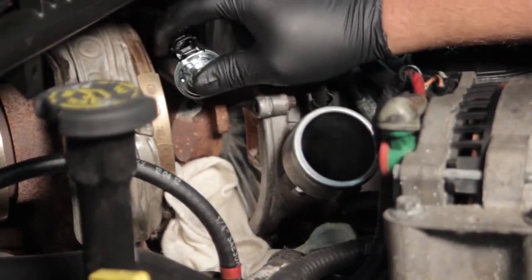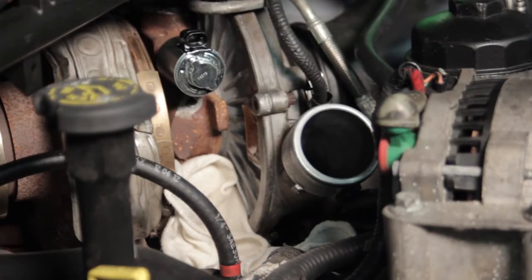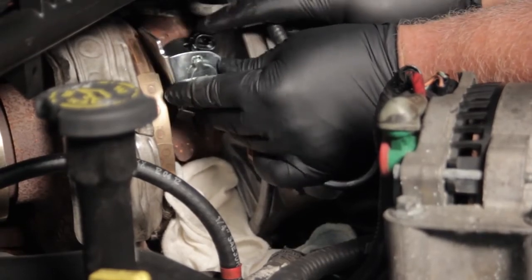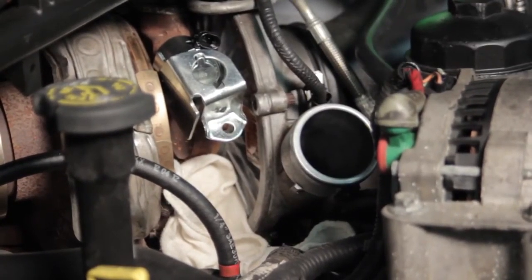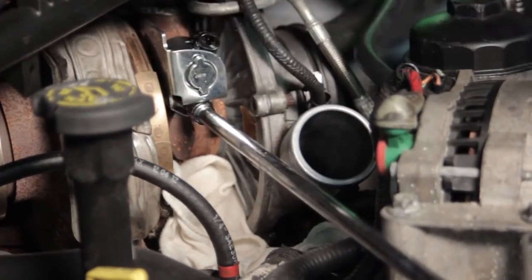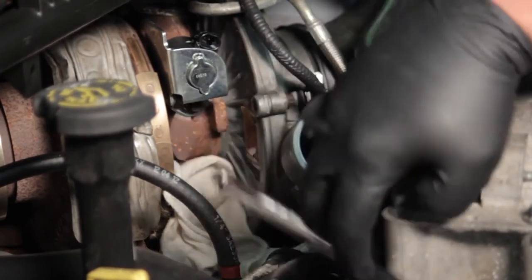Then we'll slide this control solenoid into the turbo and give it a little extra push to make sure it clips into place and all the O-rings are seated properly. Then we'll take our new bracket and slide that over the solenoid. I have to rotate the solenoid a little bit, then take my new bolt with the socket and install it into place, running it in by hand before grabbing a ratchet to gently draw it in and make sure it's installed properly and tight.